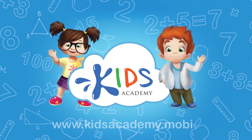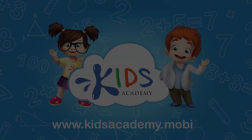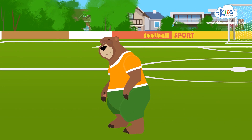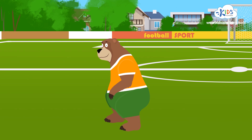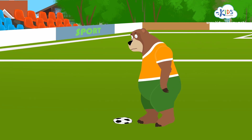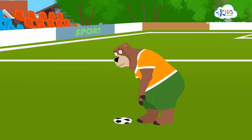Welcome to Kids Academy! Hi there! I'm Bernie! I love football! Oh no, look at my ball! It's flat as a pancake! Will you help me pump it up with air?